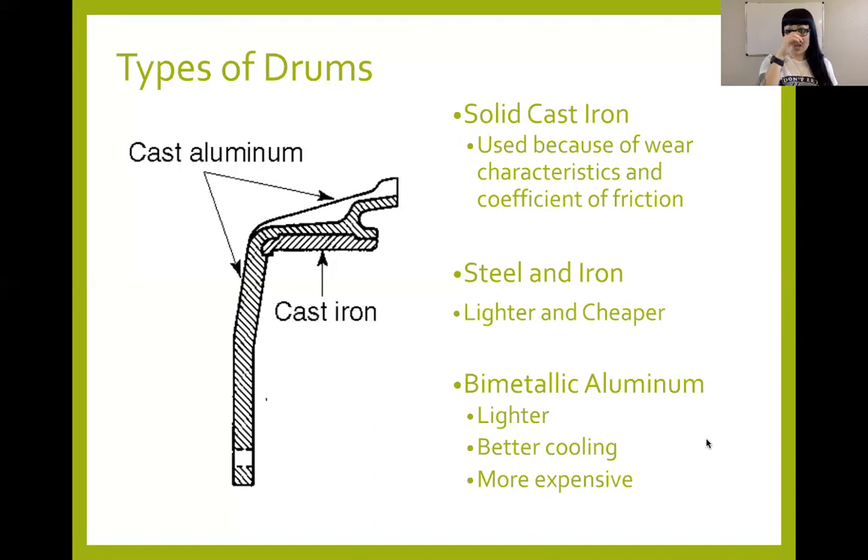Hey everybody, we're back for drum brakes video number two. We're going to go back to our screen share, and now we're on the different types of drums.